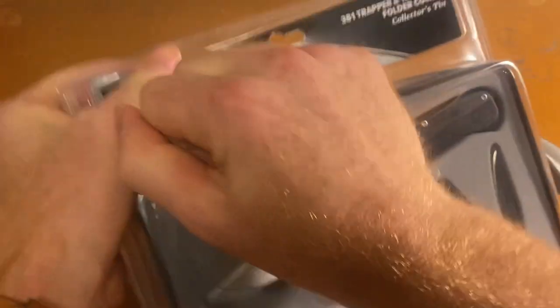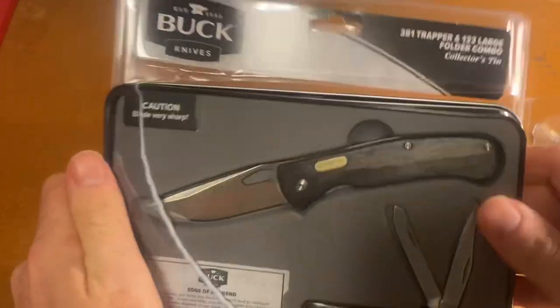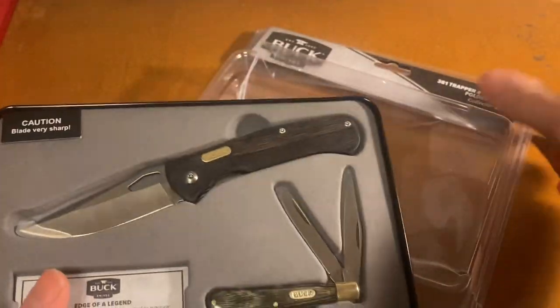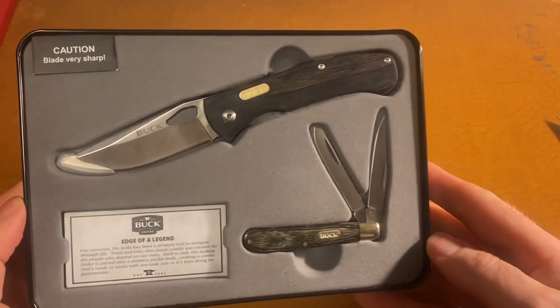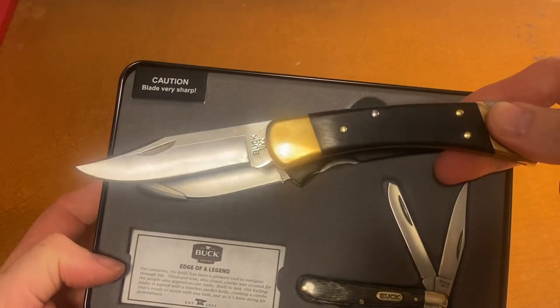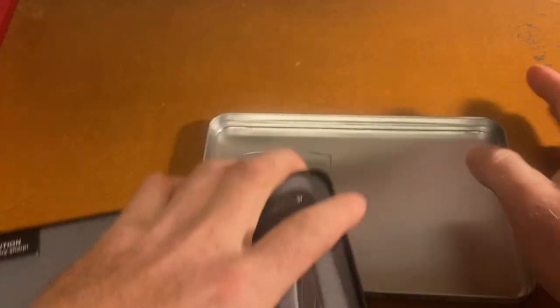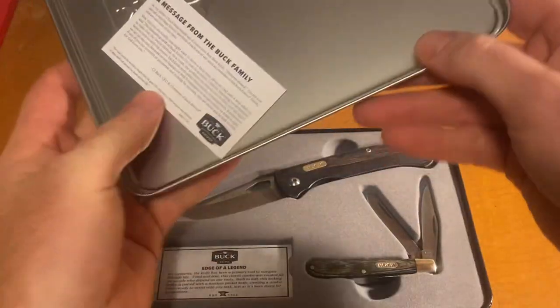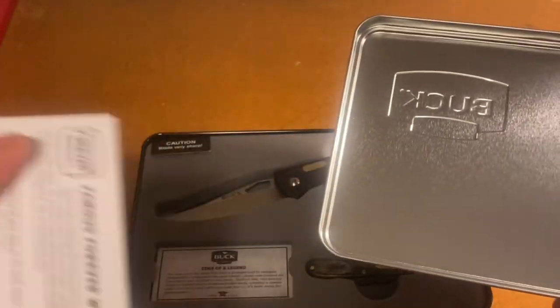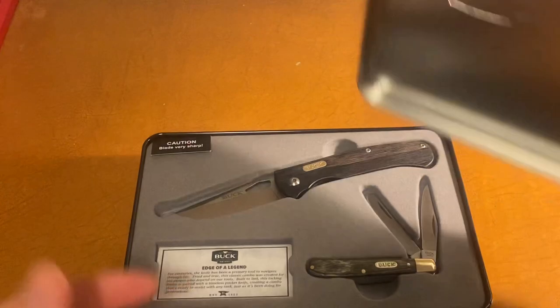That way I can use that knife to compare size a little bit. We'll compare it to the 110 in a minute. Still, even though it's made in China, it still has the forever warranty, which is awesome.